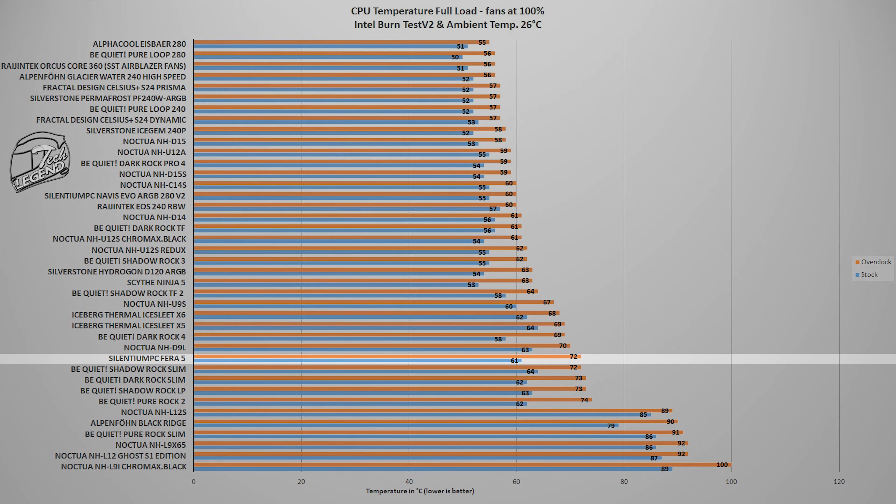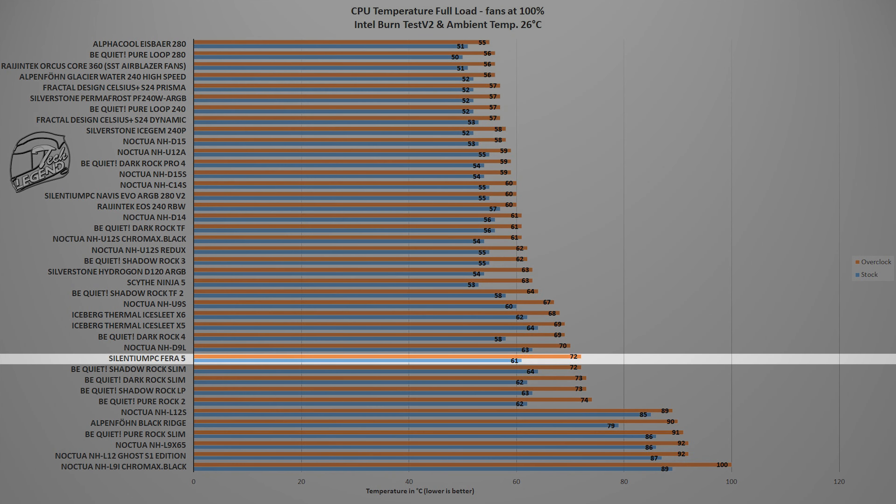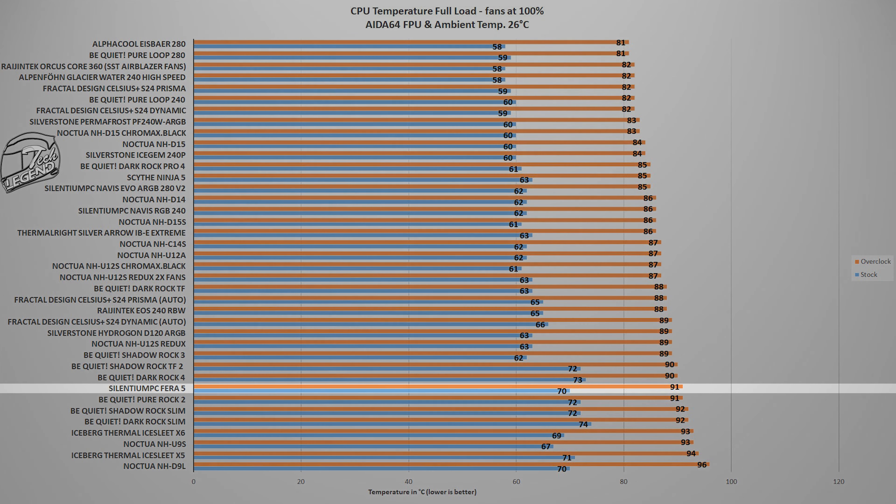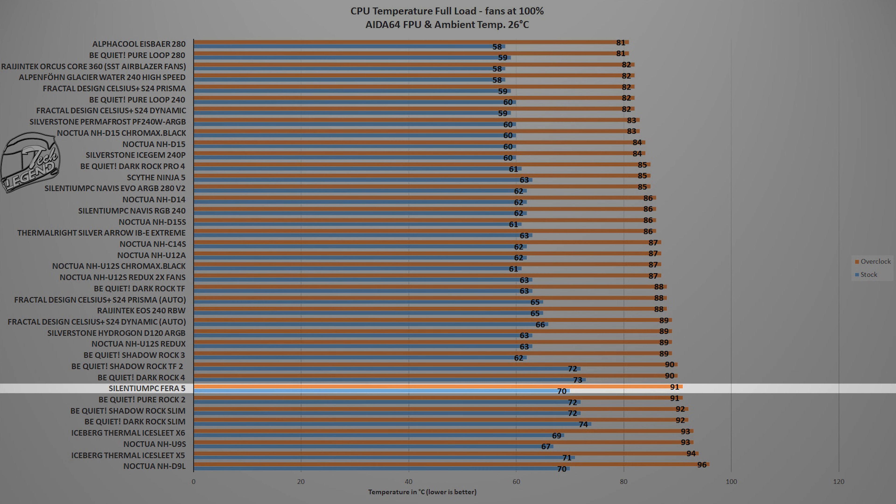The first test uses the Intel Burn Test benchmark, which places a CPU load similar to what you encounter in daily use. In this test, the SilentiumPC Ferra 5 reached a maximum temperature of 72 degrees Celsius with the i9 overclocked to 5 GHz on all cores and ambient temperature fixed at 26 degrees Celsius, placing it next to the Be Quiet Shadow Rock Slim or the Noctua NH-D9L. The second test uses the AIDA64 Extreme system stability benchmark, which provides an unrealistically high CPU load — comparable only to high-quality video rendering with the CPU as the sole rendering unit. In this test, the Ferra 5 reached a maximum temperature of 91 degrees Celsius at the same 26-degree ambient, placing it next to the Be Quiet Dark Rock 4 or the Shadow Rock Slim.